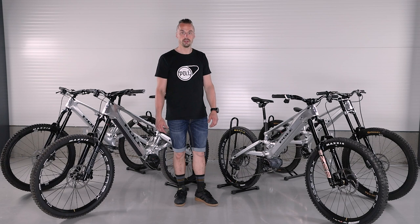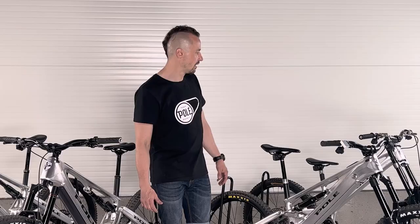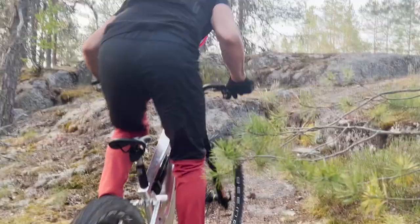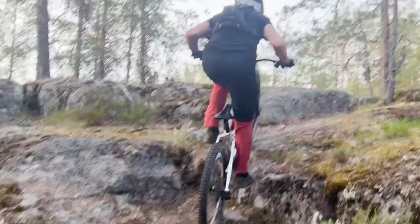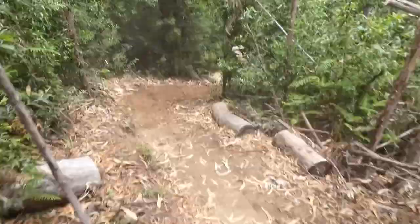If you want to go uphill, get the 12-speed cassette and you can do big climbs. I actually raced this bike at Trans Madeira and won the master's category with it — no problem pedaling the whole event. You can check the results at transmadeira.com.